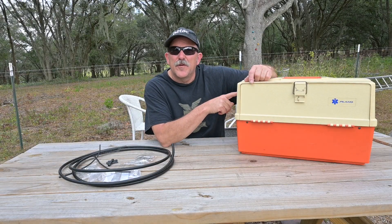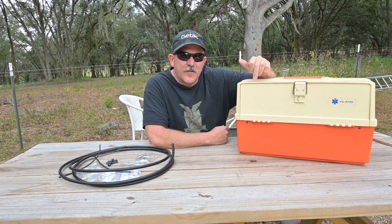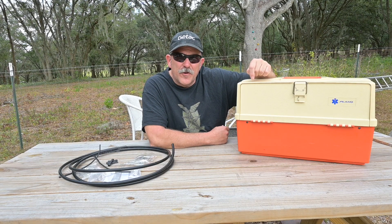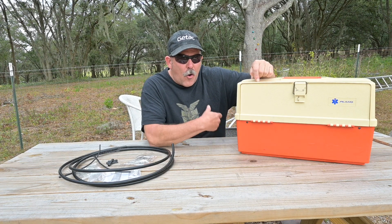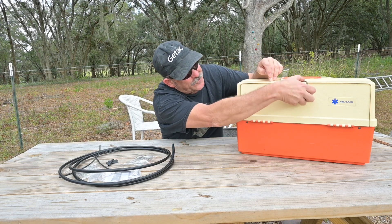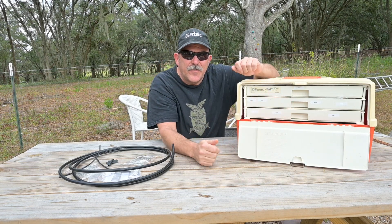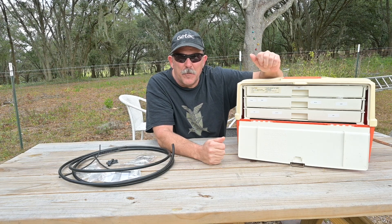The container I am using may be familiar to those of us of a certain age when boxes like this were much more common than they are today. This is a Plano 747M Medical Box, which differs from the 747 Fishing Tackle Box only by color and the Star of Life logo on the front. The advantage of this box is ease of access to these drawers for organization, use, and inventory of the contents without having to open up the entire box.